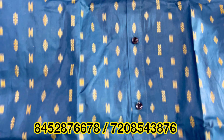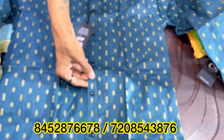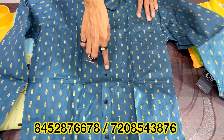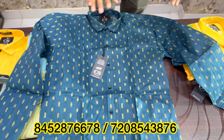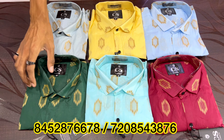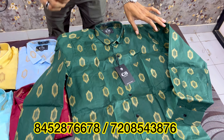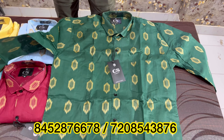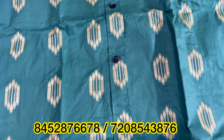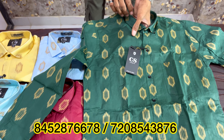You can see that 6 colors are available in one design. If I open one article, you can see the finishing. This is M-L-XL set-wise. You can see the design. This cotton variety has different designs — you can see so many colors. I will show you one color.